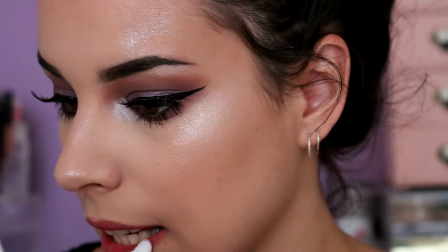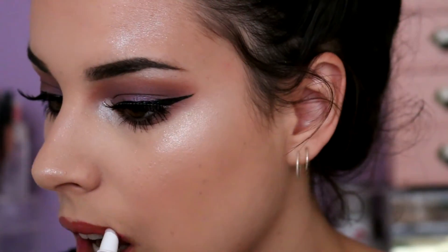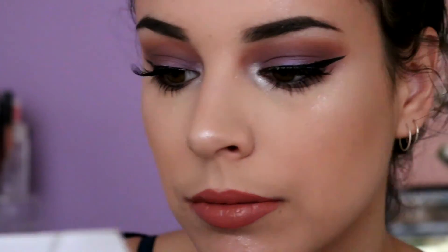I'm now going in with the Too Faced melted lipstick in melted chihuahua. I had a bit of a lipstick mishap where I hated the shade before, but this is what I've got now. I'm finishing the whole look with the Urban Decay setting spray, which is the best — and I went ham on it.